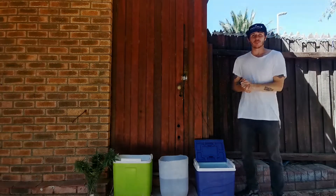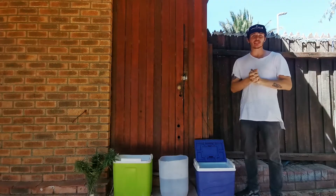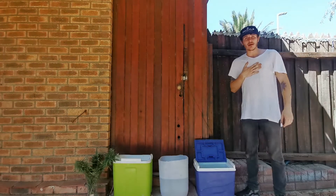Hey guys, what's up! This is Dean from Marijuana SA. I'm back again with another instructional video. Today I'm going to be teaching you all about bud washing and why you would do it.